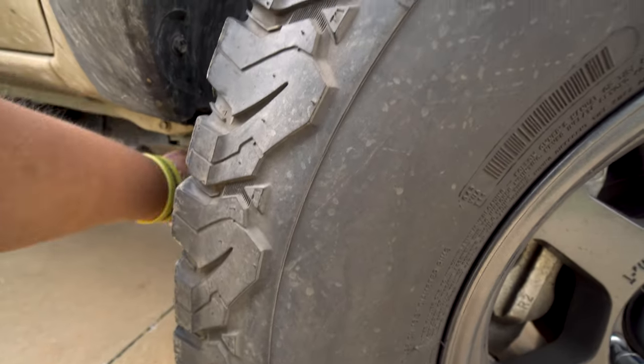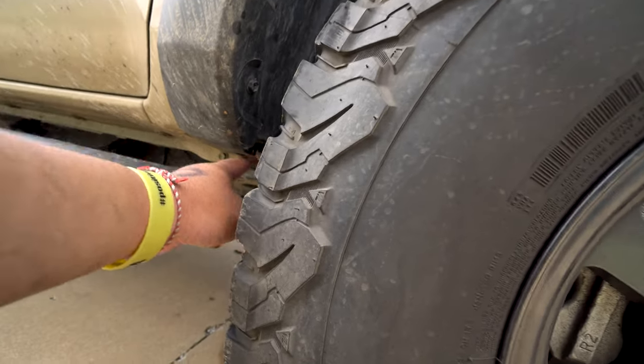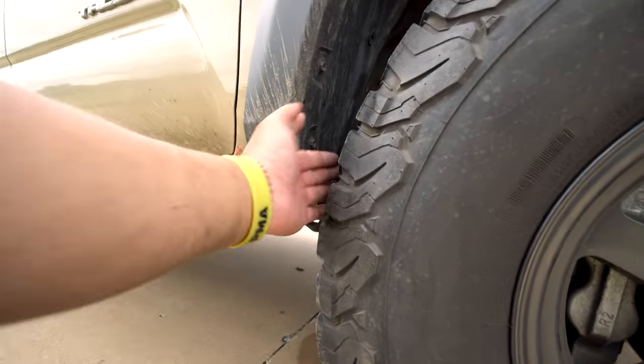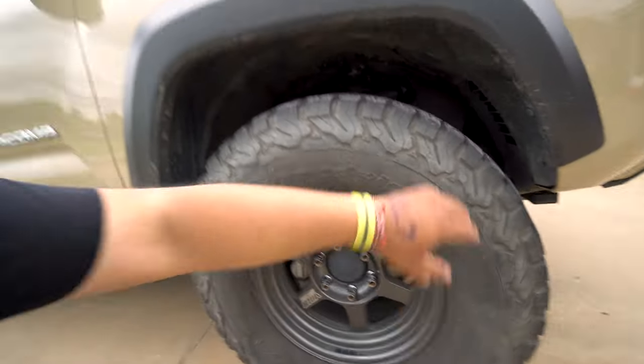The more the tire sticks out, the more it's going to rub when you turn. At zero offset, you only have to trim a little — there's minor rubbing on the metal frame. But at minus 20, it's going to rub a lot more because the turn angle is farther out. That's the major thing I don't think people are understanding when they talk about rim and tire packages.